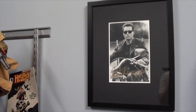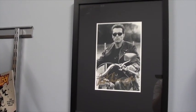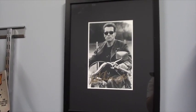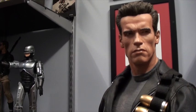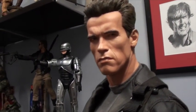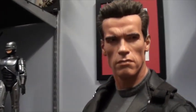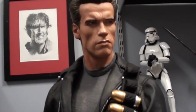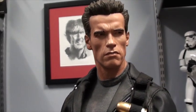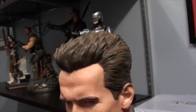Look at Arnie there. This is an old autograph picture of Arnie in T2 — I freaking love T2. Have a look at that guys: a fantastic sculpt of Arnold's head there, really really nice. Great work in the hair too.